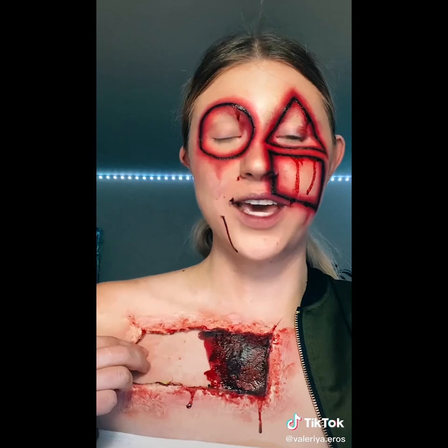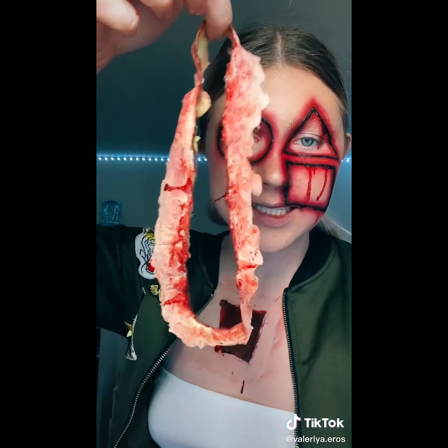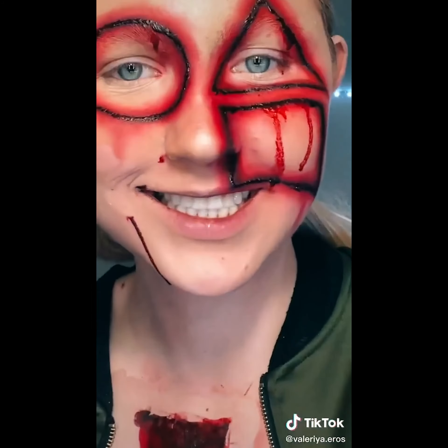Anyways. Three, two, one. Okay, okay, okay. I don't feel pain. Doesn't this just look delicious? Nightmare fuel. And just like that, I'm all clean.